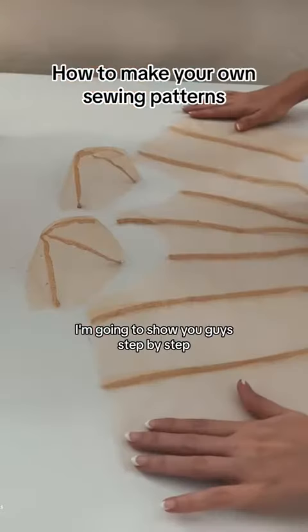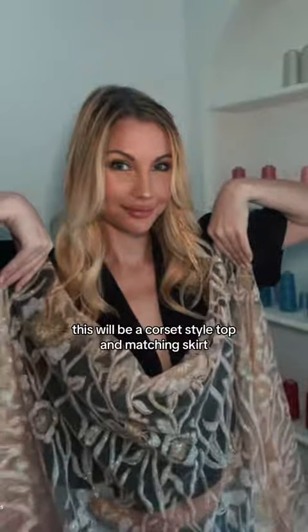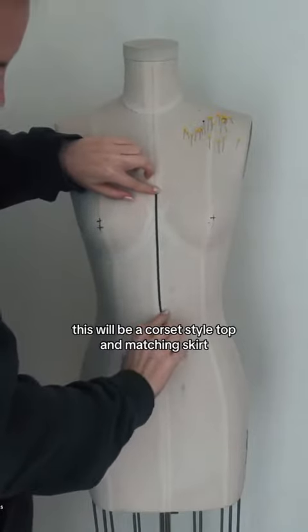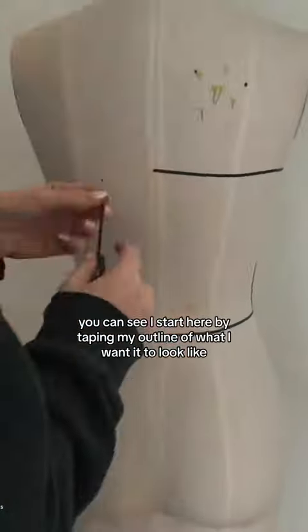If you've been wanting to learn to make your own clothing, I'm going to show you guys step by step how I make my patterns for a new digital pattern release. This will be a corset style top and matching skirt, and number one, you can see I start here by taping my outline of what I want it to look like.